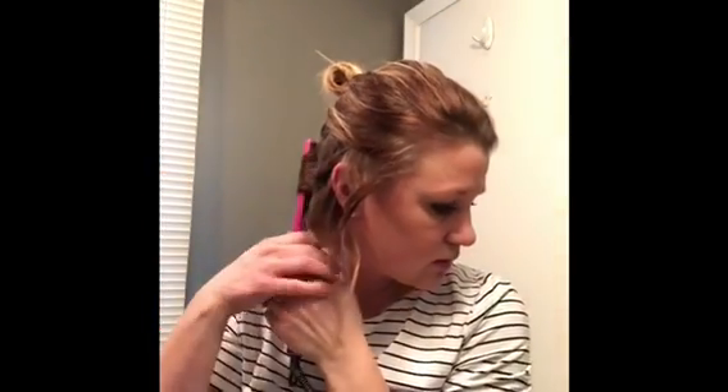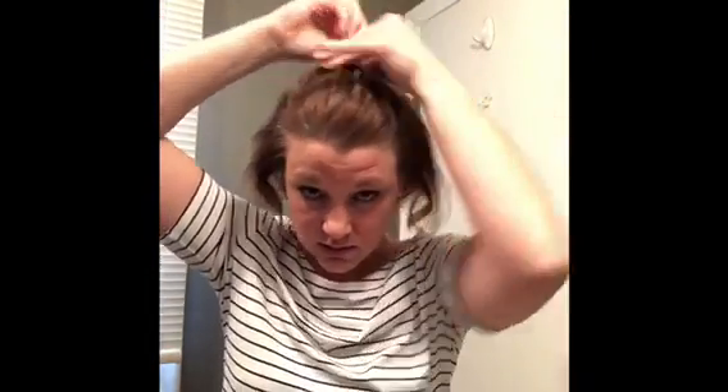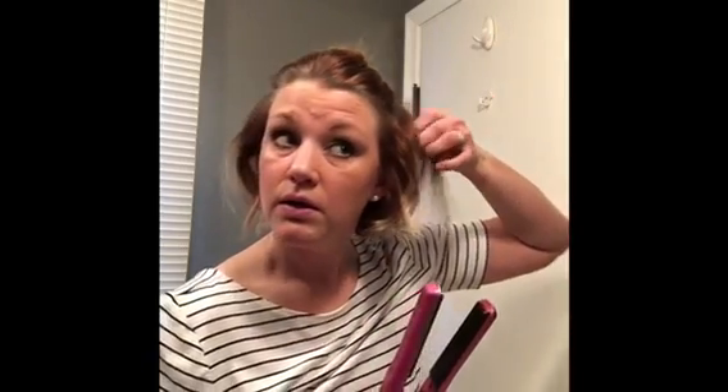Then I section off another piece of hair. I kind of just leave the crown for last and repeat doing the same. Like I said, I just curl away from my face because it's the easiest for me. I just pull down — it kind of gives like a little wave.